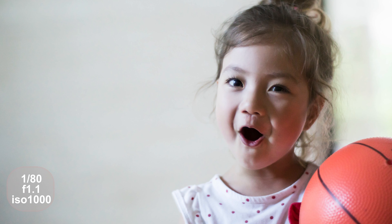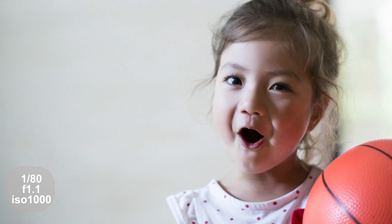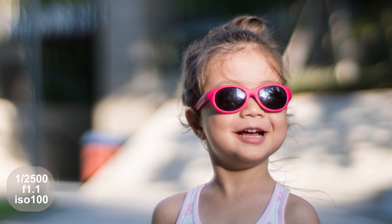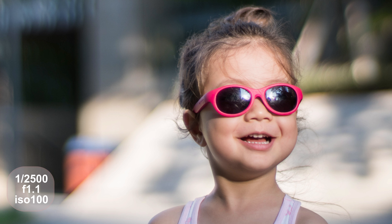At 50mm when paired with an APS-C sensor you'll end up with a 75mm equivalent to full frame, which makes this lens ideal for portrait photography.